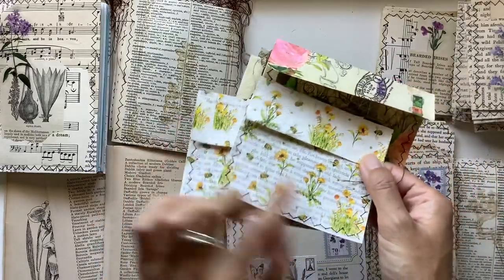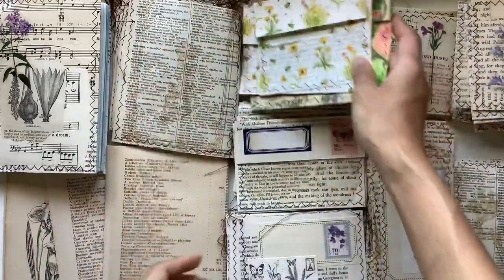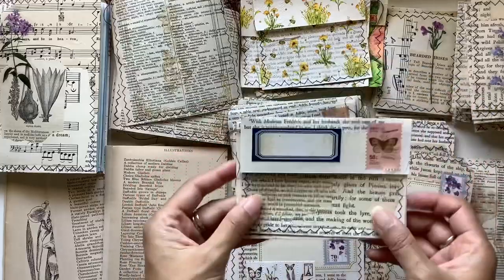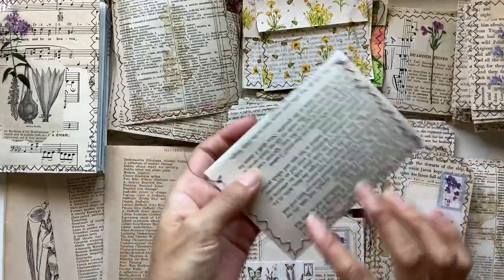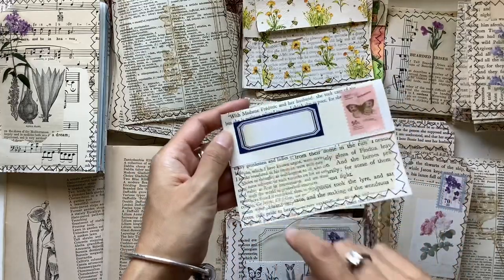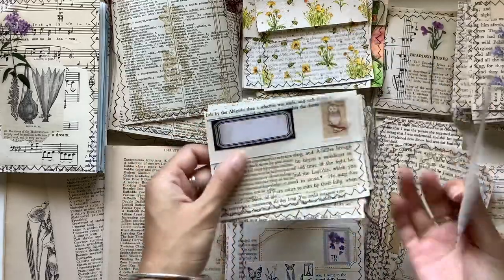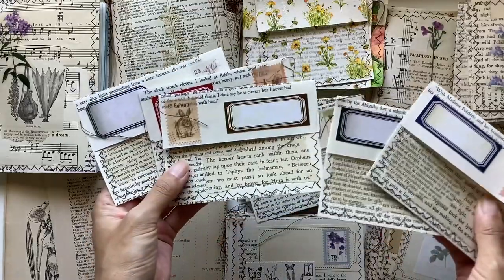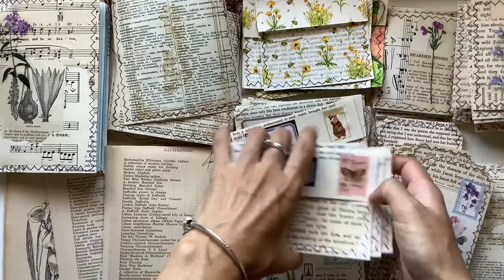Depending on the napkin, you can actually see the words through it, which is awesome. Another way is just to collage the envelope. Here are some other envelopes made out of book pages — you can clearly see the book page, and I've collaged it with some more book page, added a label and a faux stamp. It's quite fun; you can just make your envelope bases and then decorate them however you want.